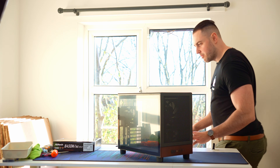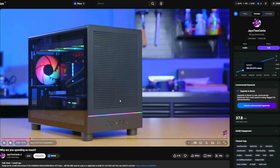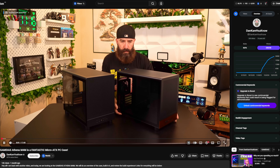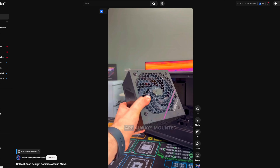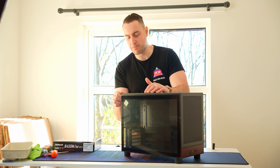I don't know if you guys recall, but somewhat recently, if you've watched tech YouTube, you'll have seen some YouTubers talking about this GAMDIAS case, the Athena M4M — obviously because they've been paid to do so. I saw it was a good price, so I thought I'd pick one up and give you an actual unbiased review from someone that's not been paid to do it and has actually bought it out of their own company money.